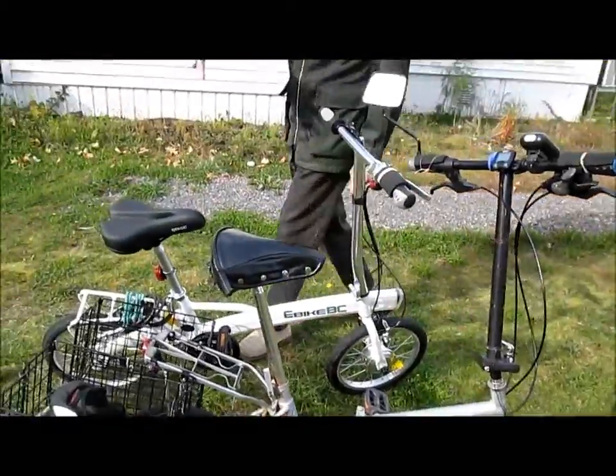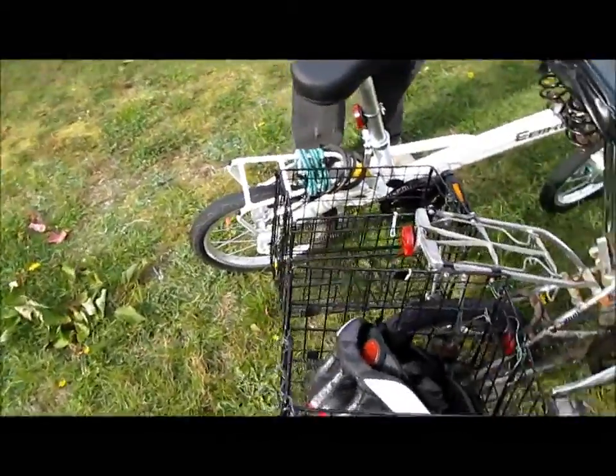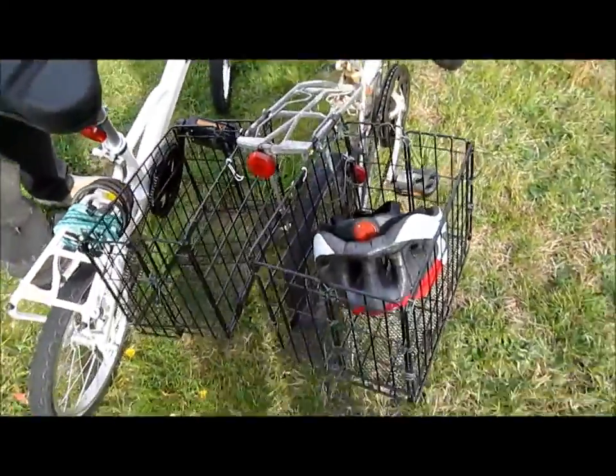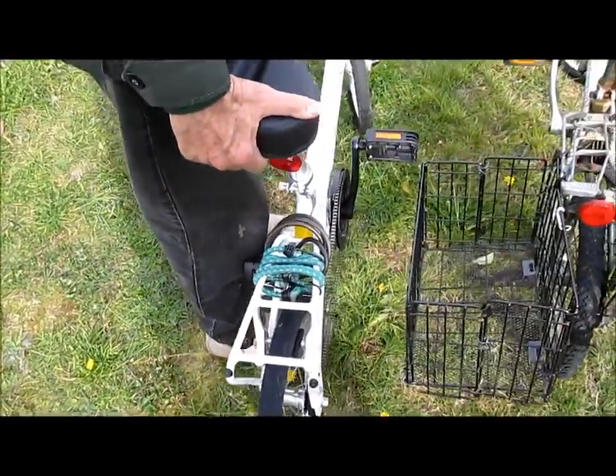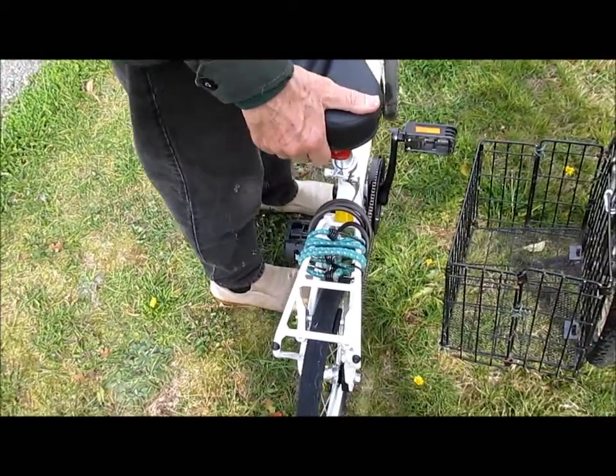I've carried many heavy loads on it with these folding bike baskets. I'm going to install similar baskets on this one, but they haven't arrived in the mail yet from Amazon.